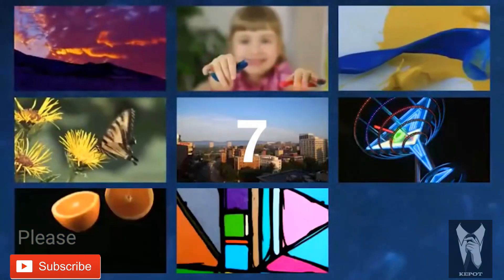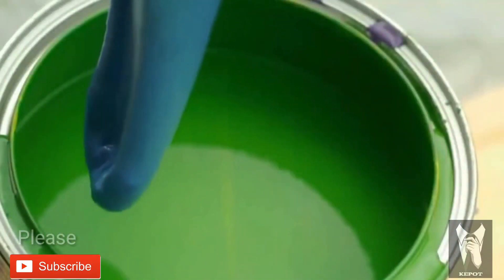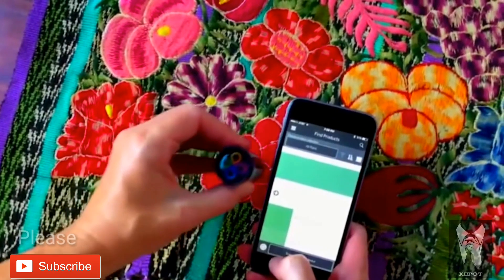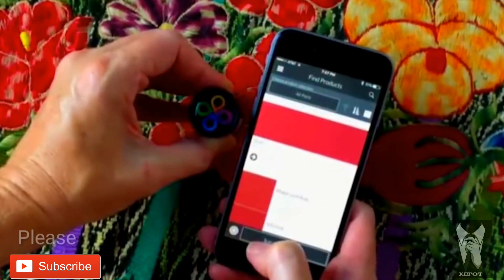We all see items that inspire, but how do we get that perfect match in a paint color? Introducing Color Muse. Color matching made easy. Scan a color. Find the exact product match for paint, flooring, textile, apparel, accessories, and more.